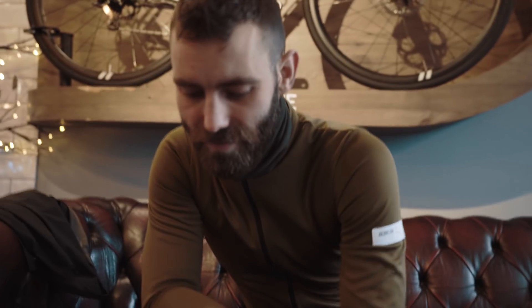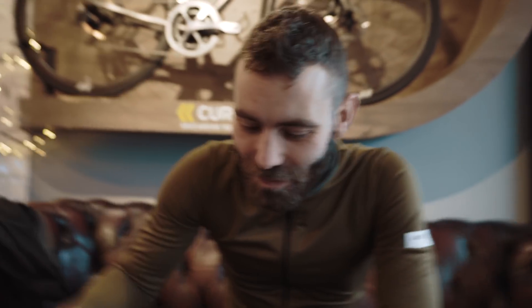What are we talking about again? How do you become a bike fitter? And what happens when you put the front end of your bike too low — too long or too low?